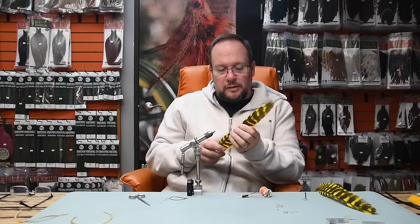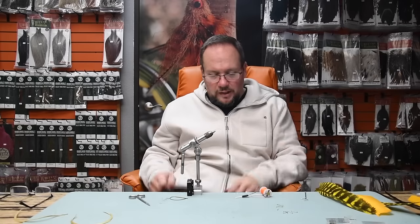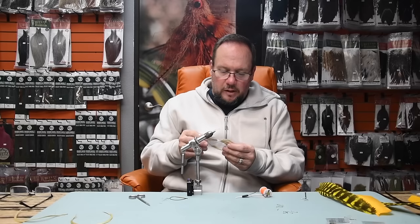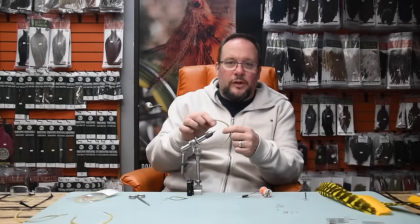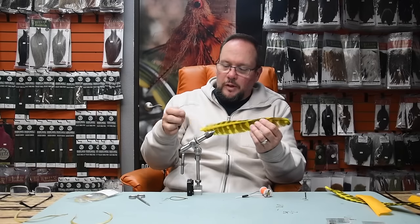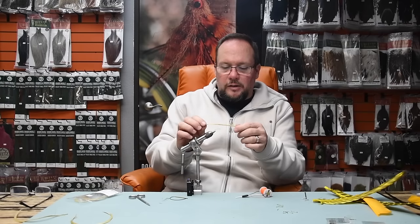Now let's talk about biot tails. I'm going to start with how to prep a stick of biots. When you buy a package of biots, these are stripped goose biots, which is typically what you'll use for a tail on a stonefly nymph or a prince nymph. 'Stripped' means that the leading front edge of the feather has been cut off the quill and packaged up into a stripped piece — it's still a biot and still the front edge of the feather.